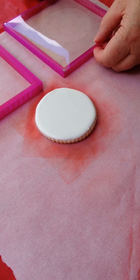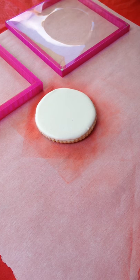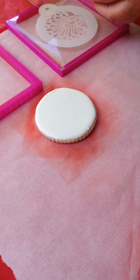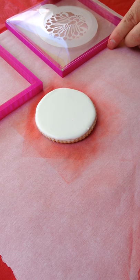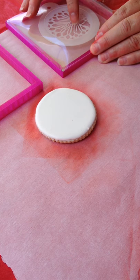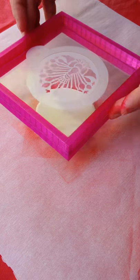So with the Stencil Genie, sometimes you wonder how you're going to use one of those round stencils from another company. Well, Tammy's going to take a minute and show you how she's putting the adapter kit on. She's sandwiching the stencil between two sheets and clipping the frame on to stabilize it.